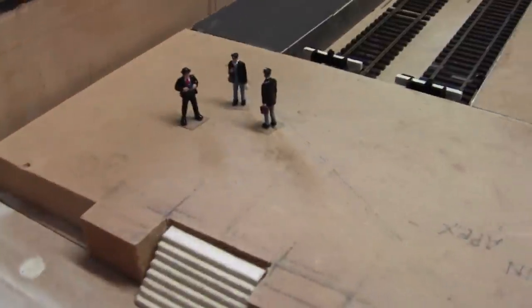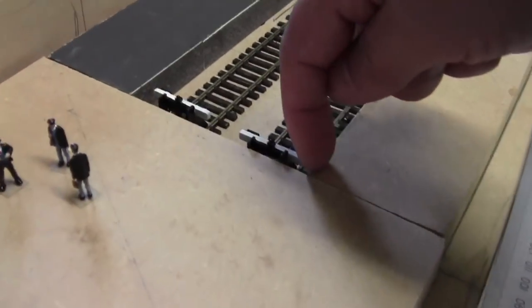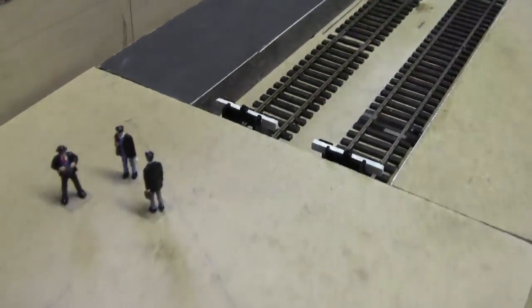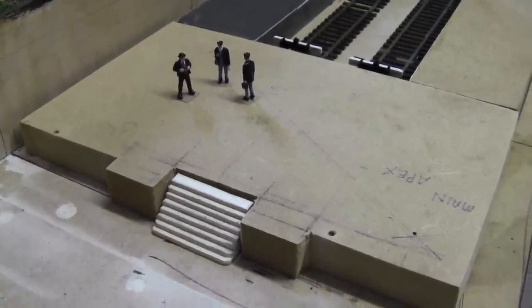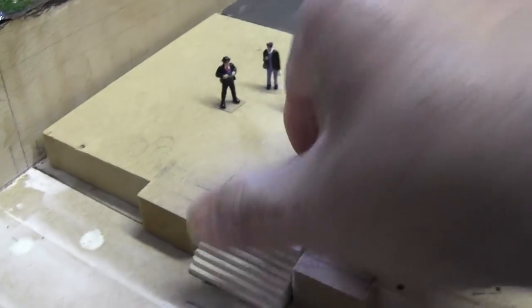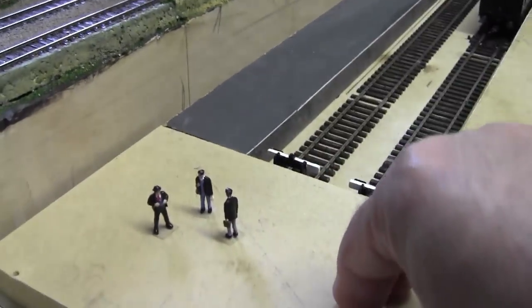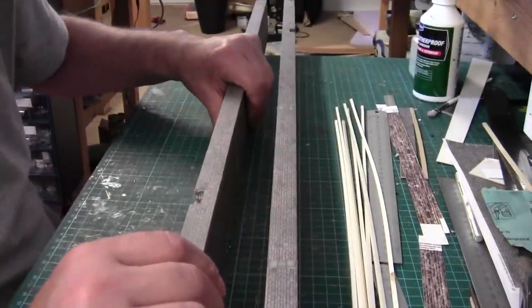Just put the little guys back. Now you can see the difference, and I've made it wider. The reason being is once I've added the card infills to represent the edge of the platform the whole thing will move out by four millimeters, and I didn't allow for that when I cut the original one. So that one will go in the bin and we can start afresh. This is correct - I've made that slightly shallower. Check the photograph and we'll come on to the photographs when we actually start building the station, but I just wanted to be sure I got this one right because it ties in all three platforms.